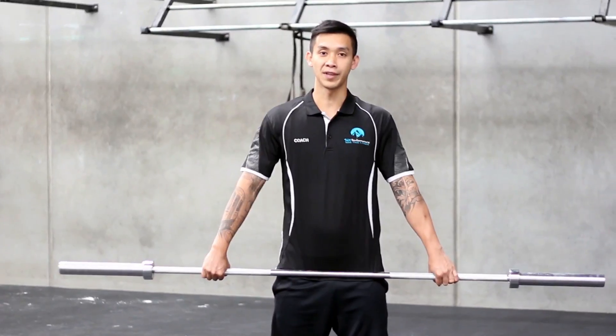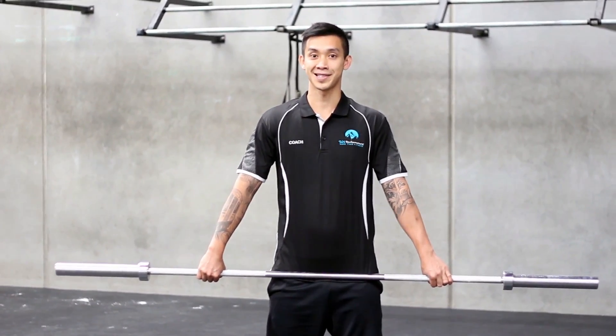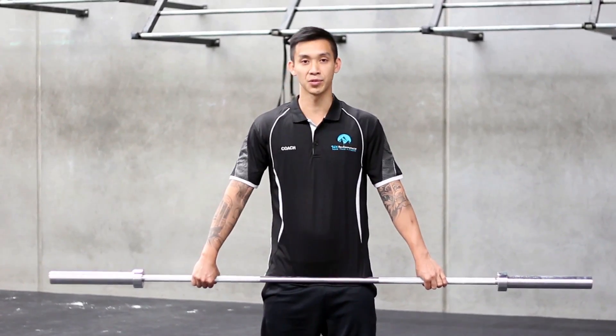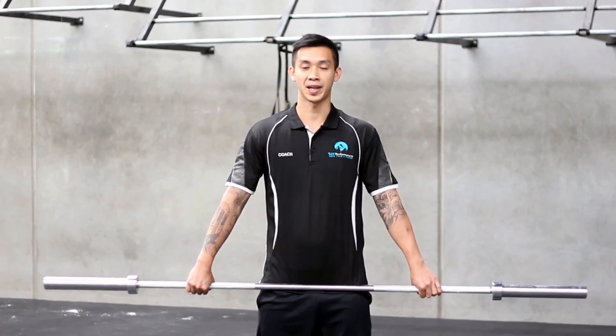If you have good overhead mobility and you take your hands in a little bit, that will help overhead stability and put your wrist into a better position, which will tend to help if you have wrist pain. Even just narrowing or widening your grip by a centimeter or two will make a difference in how it feels, so it's just a matter of having a go while you're doing your snatch work.